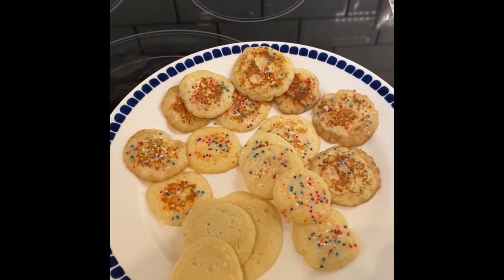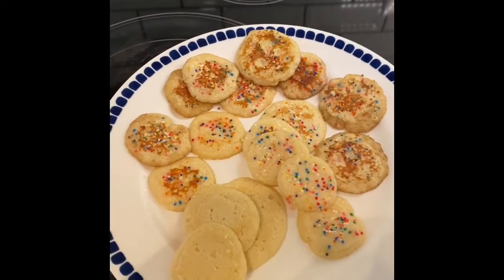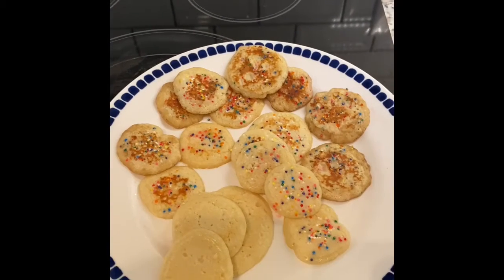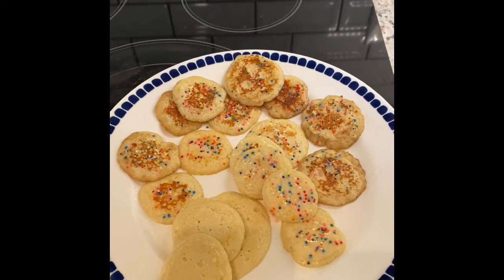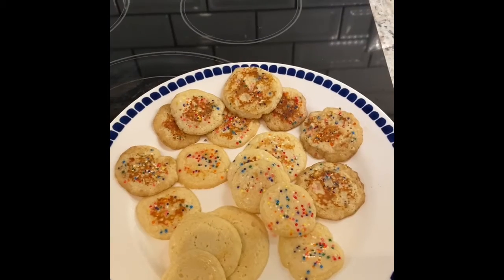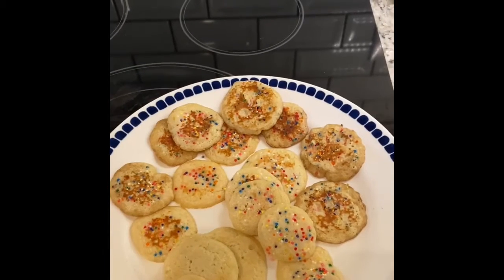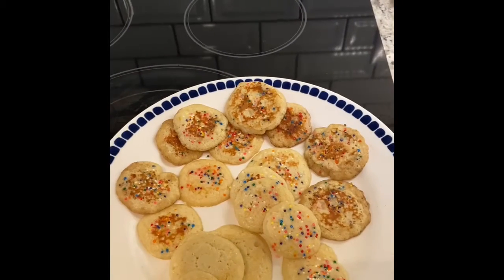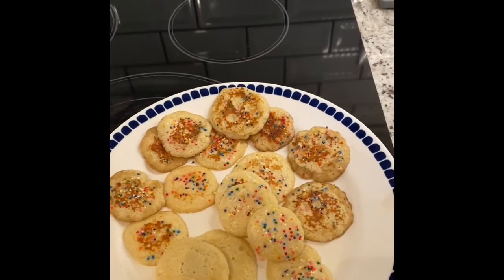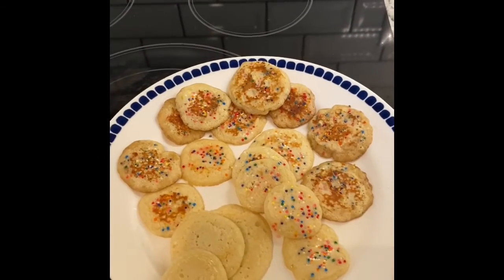Alright guys, this is what our fairy cakes look like when they're done — they're super tiny and cute! This is a fun way to switch up breakfast and make it a little more fun. They also make a really good snack because they're pretty tiny and easy to nibble on, or you could give them a little bowl of syrup to dip them in. They'd also be really cute for a fun little tea party. And if you watch next week, I'm also going to share a fun way to use these little mini pancakes. Alright, I hope you guys enjoy!